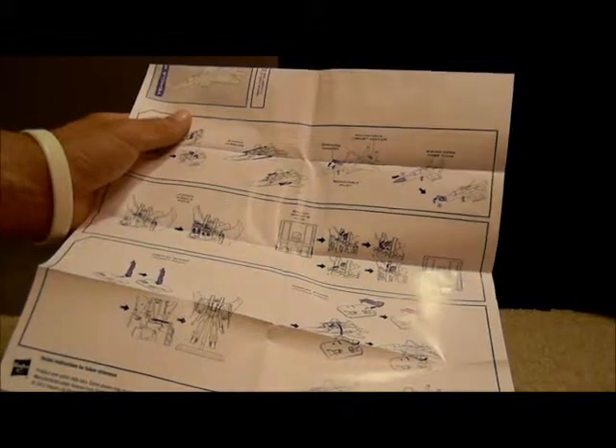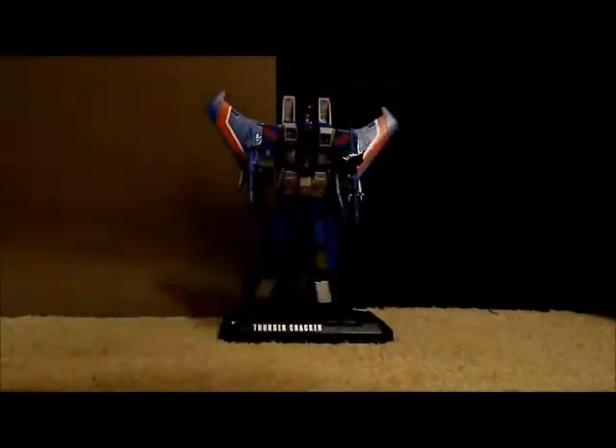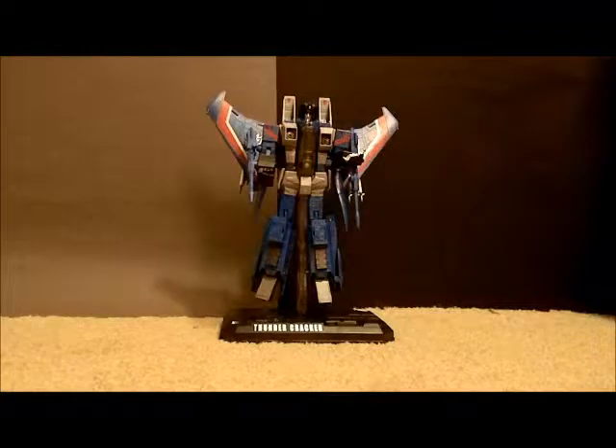One other thing I found very interesting when I was opening it up - I did point it out on the box - is they show this section here for switching the robot's face. But unless someone else can show me, I cannot find how to do that. I don't think that was included - I think that was a mistake. I actually think they were going to release Thundercracker in the old mold and changed their mind, and didn't have a chance to update the instructions.